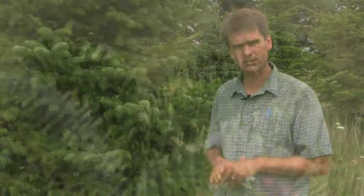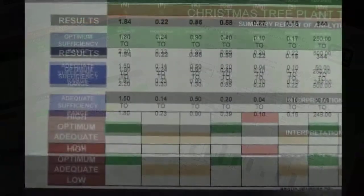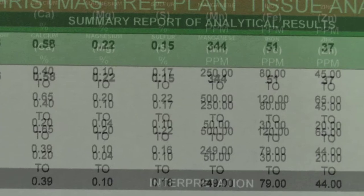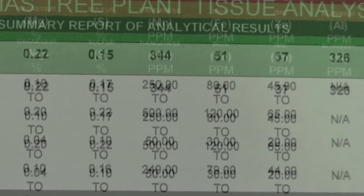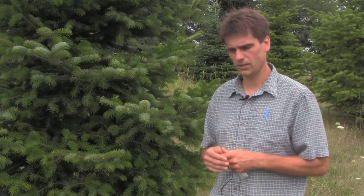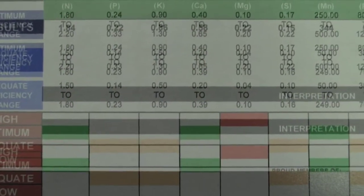Once you've collected your sample, ship it off. The lab will process it and then email or mail you the results. The results will give you concentrations of individual macronutrients, usually in percentage by mass, and concentrations of micronutrients in parts per million. Many testing labs will also provide nutrient ratios and guidelines on whether you are in optimal, adequate, or deficient ranges for each individual nutrient.